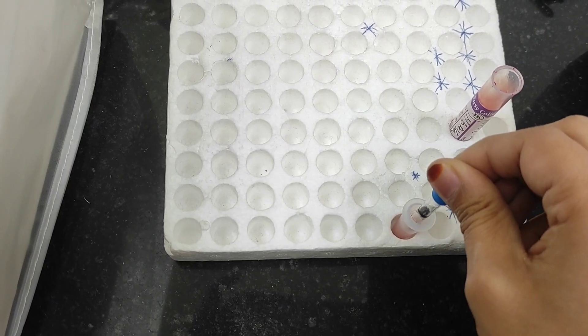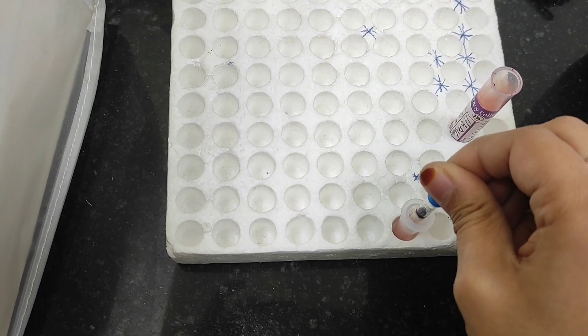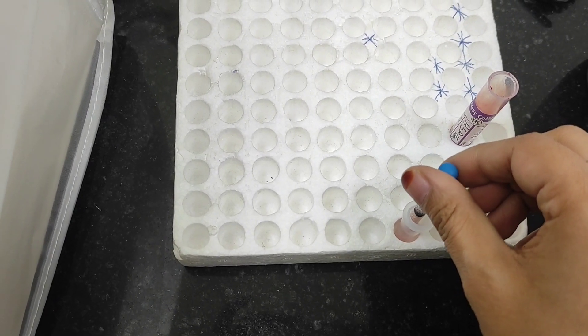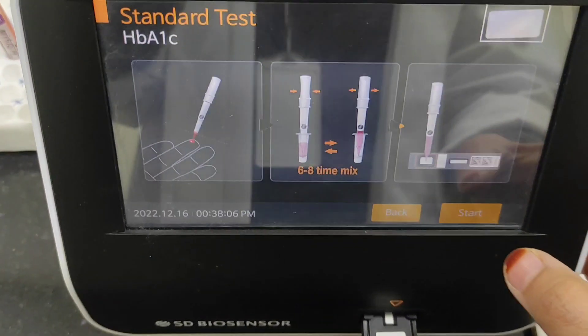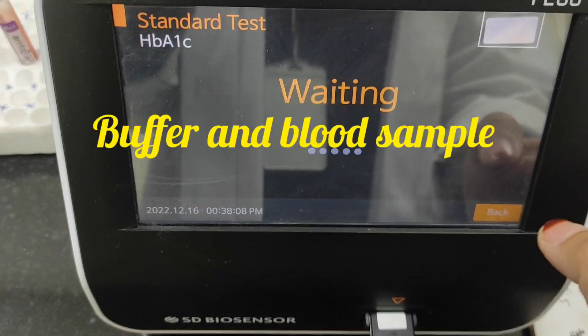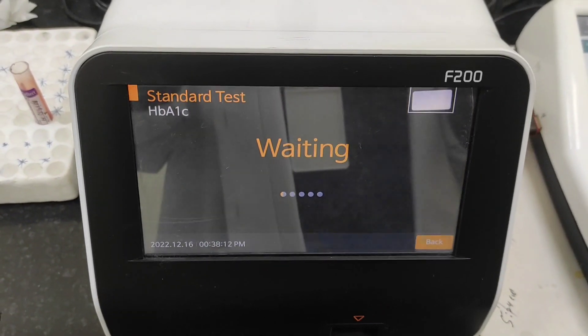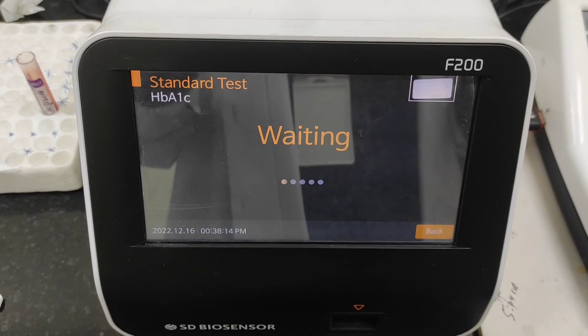It's very important to wipe the tip of the dropper. Then mix six to seven times with the buffer. Now we will dispense the mixture into the cartridge region and press start. Here you can see the result on the display.